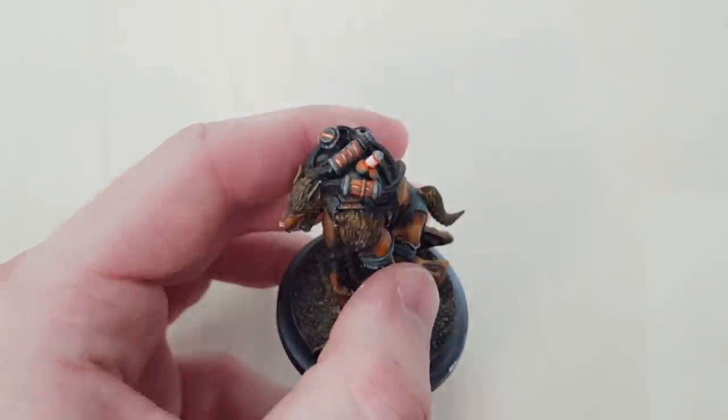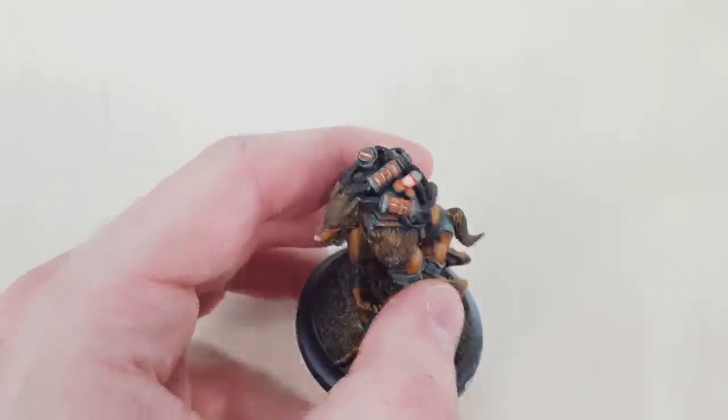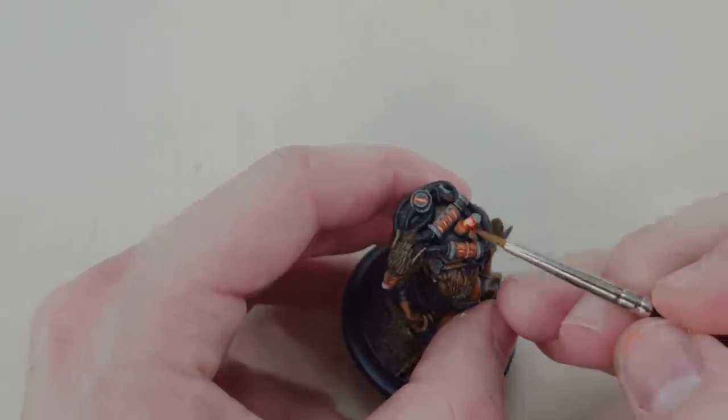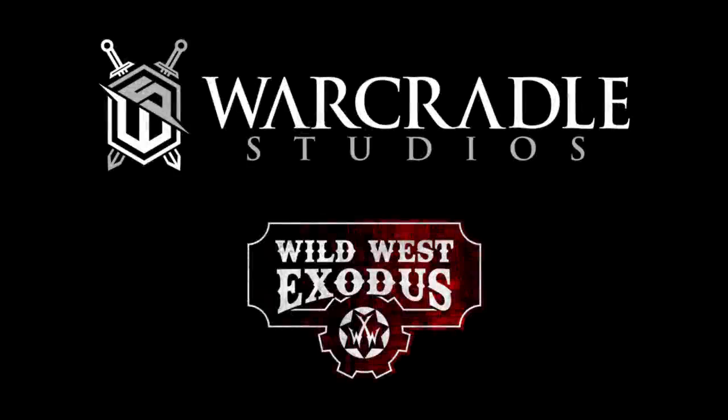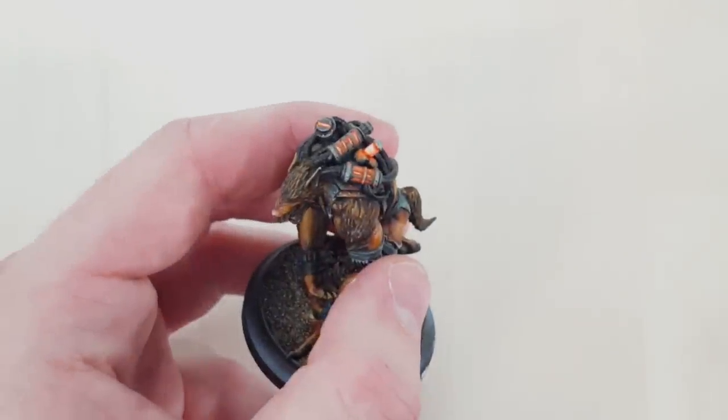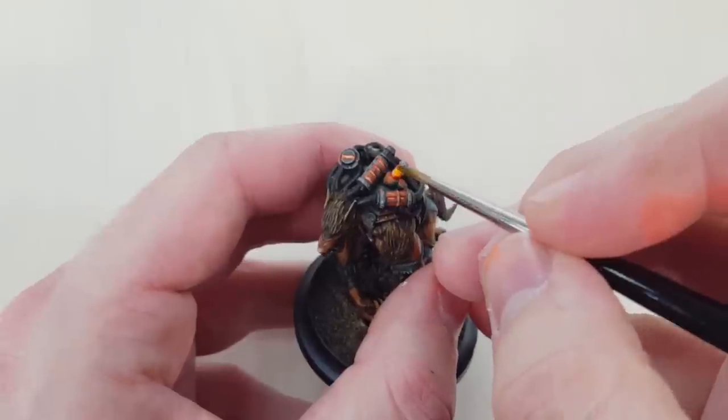This is the final step: a yellow ink glaze is applied over the whole glow area.